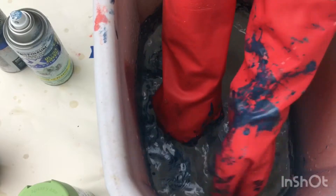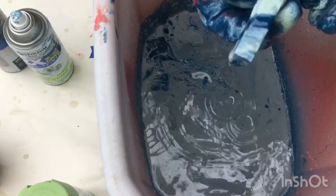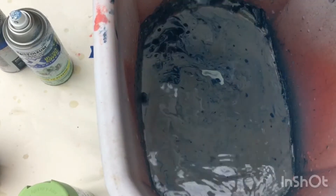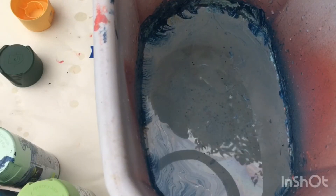I used way too much paint than I needed for that one. I really like this clothes bin — that one looked really good, that one looked really nice.